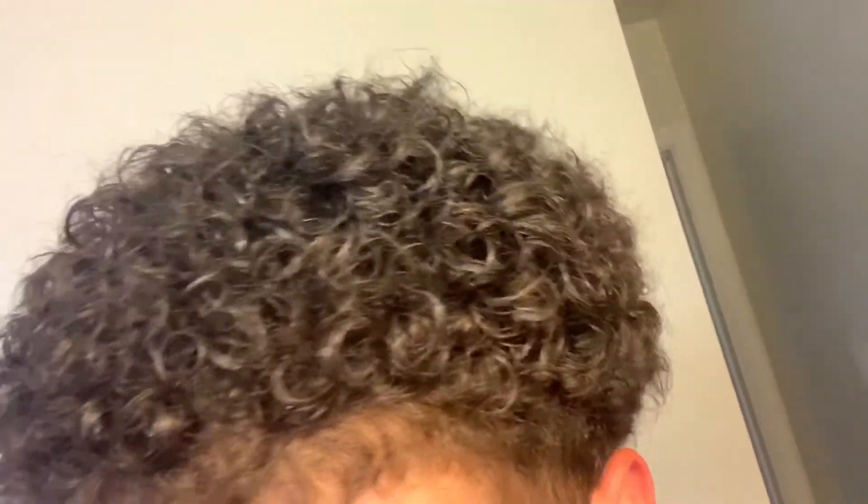See? That's it. When I get more hair, like when my hair grows, I'll make it curlier just so y'all can see. But yeah, that's it.